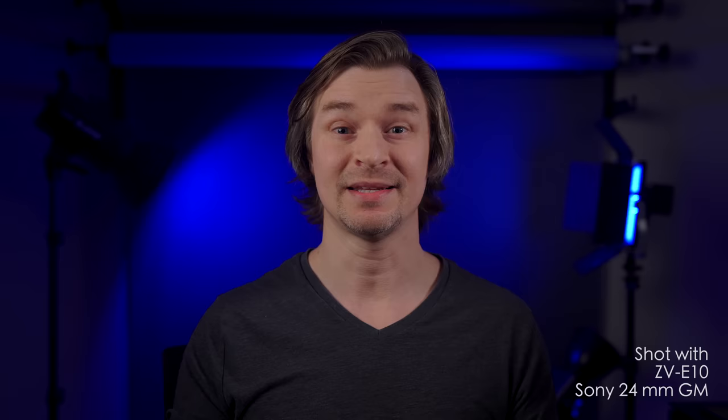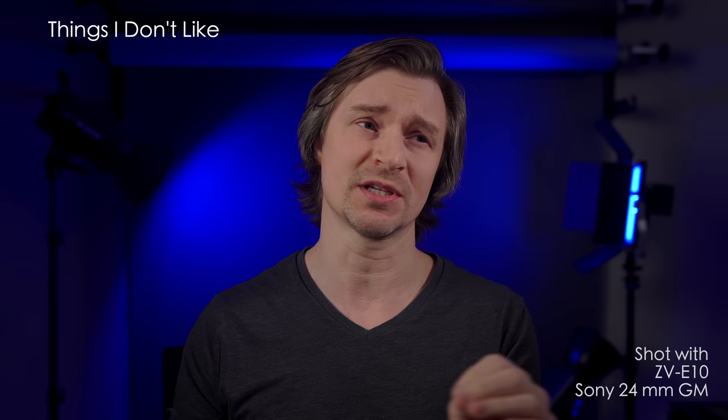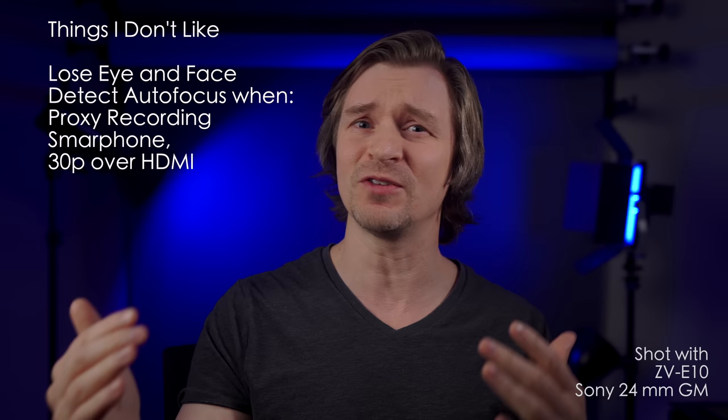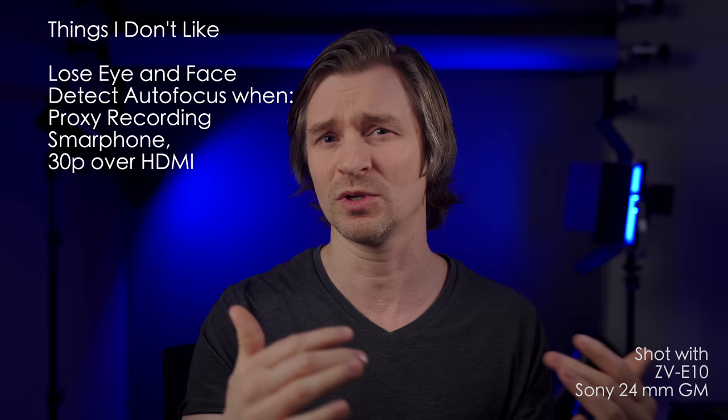Now, the things I don't like. You lose face and eye-detect autofocus if you're doing proxy recording or if you connect a smartphone. You also lose it if you're outputting 30p over HDMI. You can get that back if you output only to HDMI — like recording to a Ninja or outputting to a capture card — but you cannot record internally in 30p while using the HDMI port without losing eye and face detect autofocus.